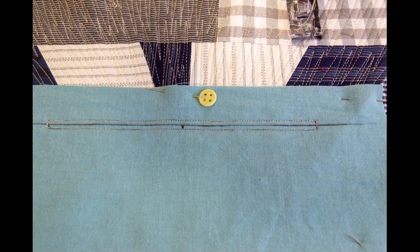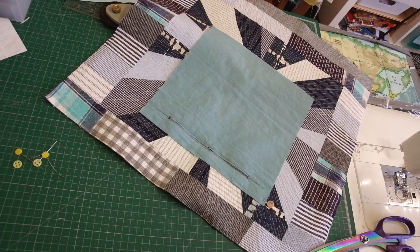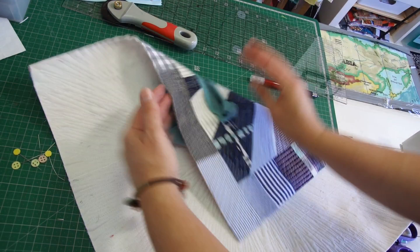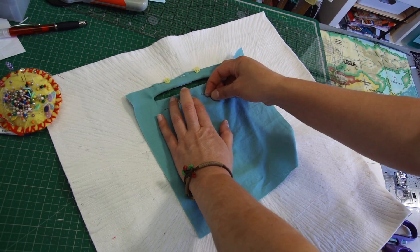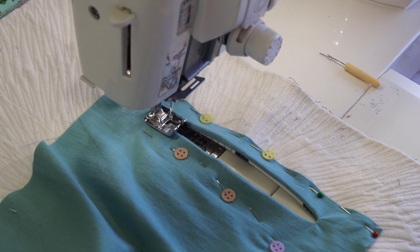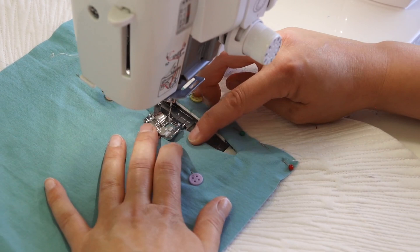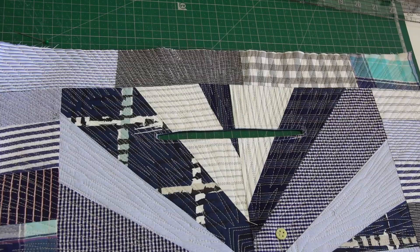I added additional cutting lines at the corners, and that will allow you to turn the fabric and have nice corners on the front. Then I top stitch around the opening at a quarter inch.